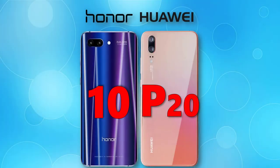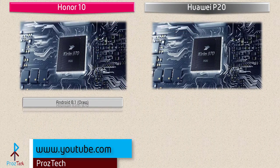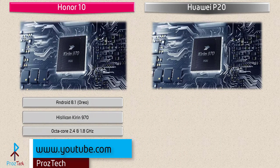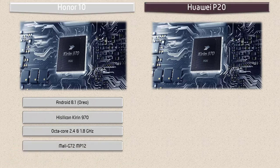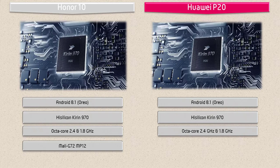Starting with the Honor 10, it runs Android 8.1 Oreo and is powered by HiSilicon Kirin 970 processor with 2.4 and 1.8 GHz octa-core with GPU Mali-G72 MP12. The Huawei P20 also runs Android 8.1 Oreo and is powered by the same HiSilicon Kirin 970 processor with 2.4 and 1.8 GHz octa-core with GPU Mali-G72 MP12.